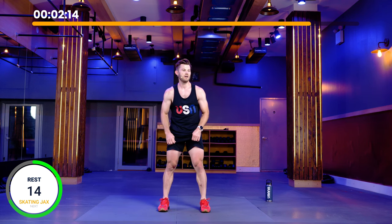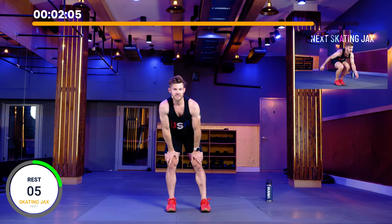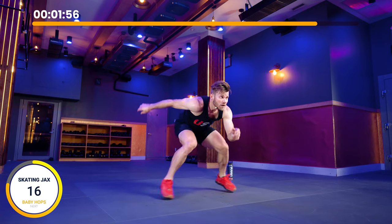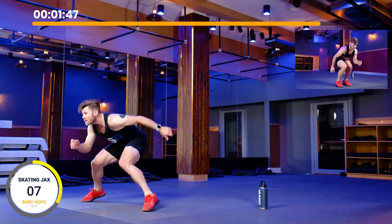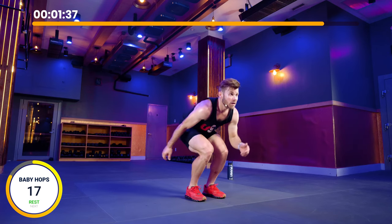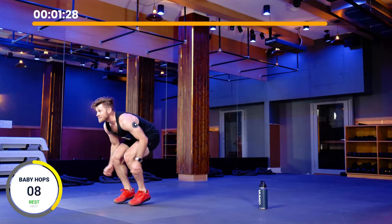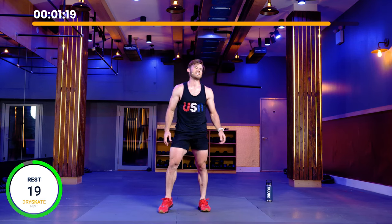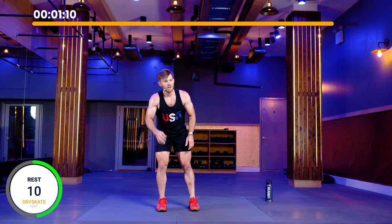We're going to repeat that one more time. Ten more seconds of rest. Skating jacks, right into baby hops, twenty seconds of rest, and then sixty second dry skate to finish up. In three, two, one — skating jacks. Go with whatever rhythm is comfortable for you. My goal here is to hurt as bad as I can before we get to that dry skate. Switching in three, two, one — baby hops. My legs hurt right now, does not feel good. Eight more seconds — five, three, two, one. Rest. Twenty seconds — shake it out as much as you can. You should be hurting pretty bad right now. We're going to finish up with one minute of dry skate.